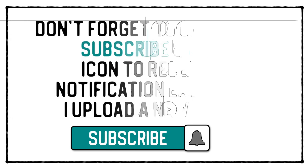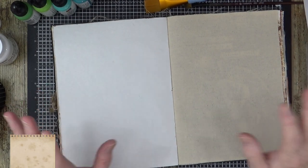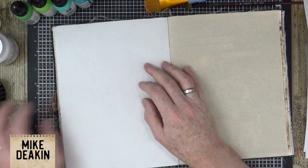Don't forget to click that subscribe and bell icon to receive a notification each time I upload a new video. Hi everyone, it's Mike here and welcome back to my YouTube channel - I'm jumping straight into my project today.